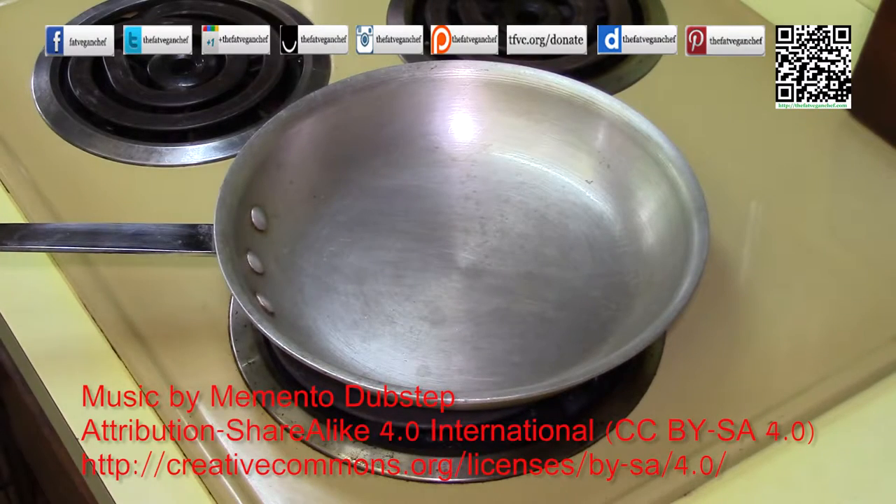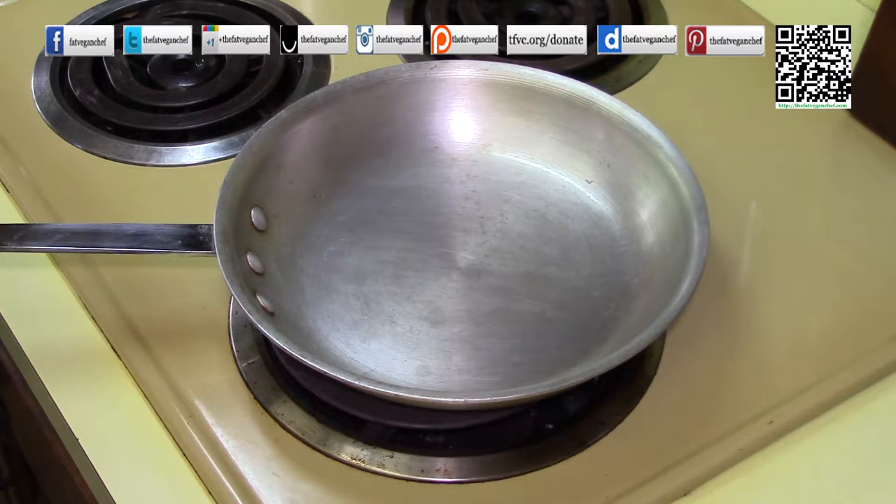Hello. Thank you for watching another episode of The Fat Vegan Chef. Today I'm going to show you a really quick tip — something that you probably already know, but just in case, I'm going to show you how to do it. What I'm going to do is toast and grind some spices for you.